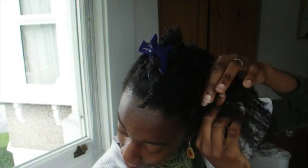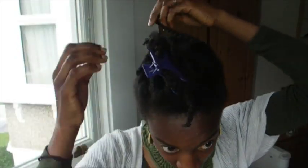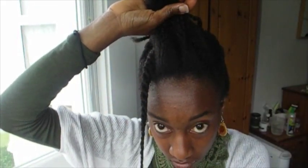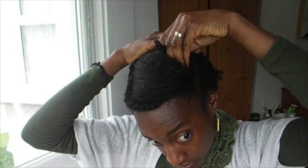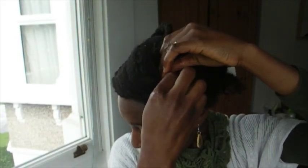Now take your first flat twist and bring it across the rest of your bang area, then pin it up by the side. Take your loose hair and, a bit like in the first style, twist it slightly at the ends and tuck it under, pinning it in place on top of the ends of the first flat twist.